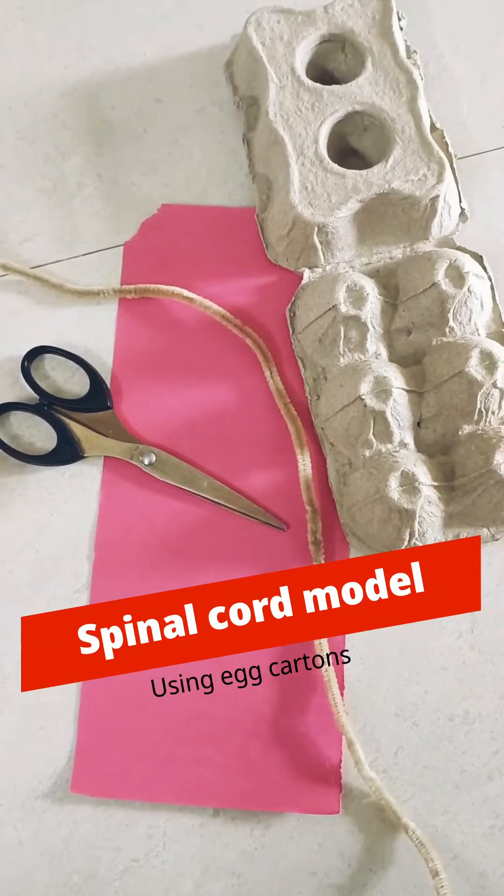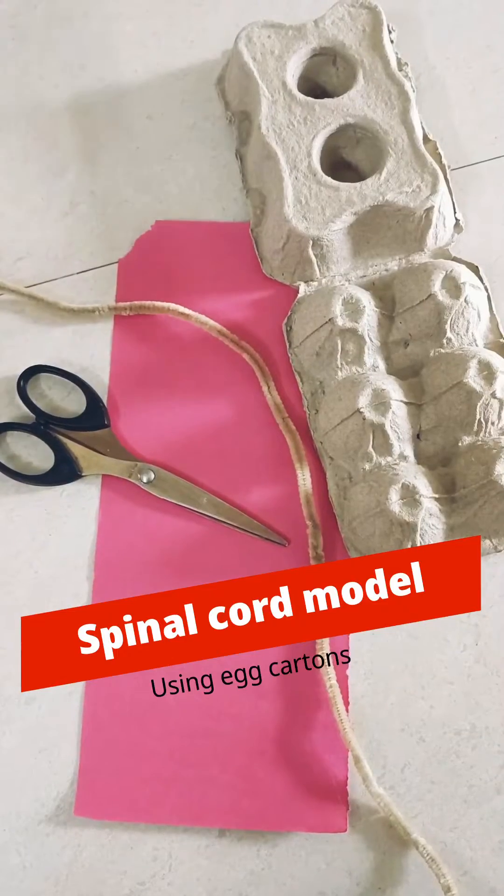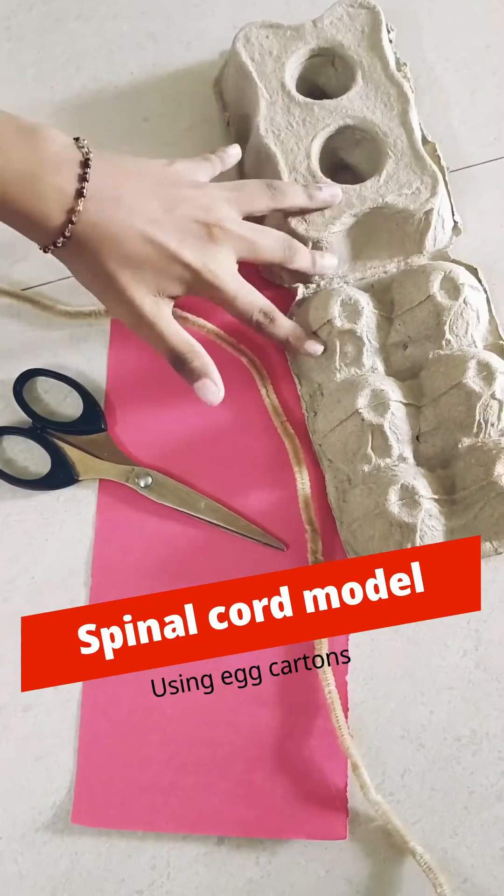Hi everyone! Today I'm back with a science project. We're gonna make a model of our spinal cord using egg cartons.